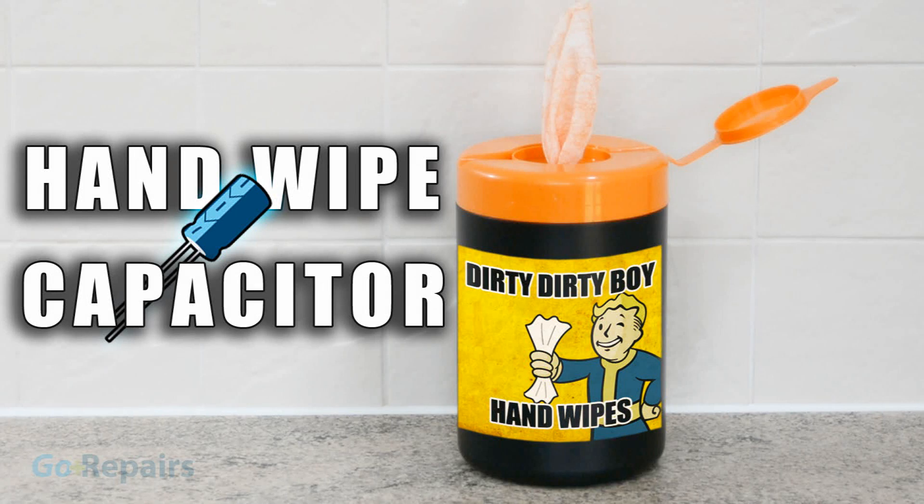There comes a time in every mad scientist's life when their invention will require capacitors. They have to look cool, show off how inventive you are, and pay homage to earlier inventors. Shop bought capacitors just won't cut the mustard. No, you need to make a Leyden jar.